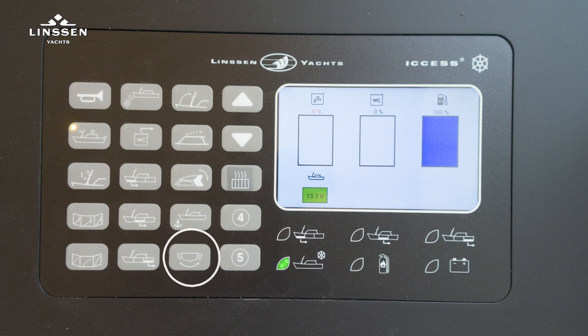If stabilizers are installed, they can be switched on and off here. There is a heating function at the steering position which can be switched on and off. The bilge indicators and alarms are the same as the panel inside, as also is the fire extinguisher alarm indicator for the engine room.